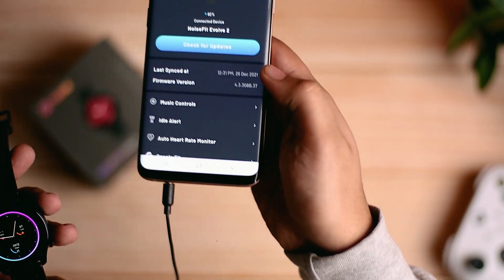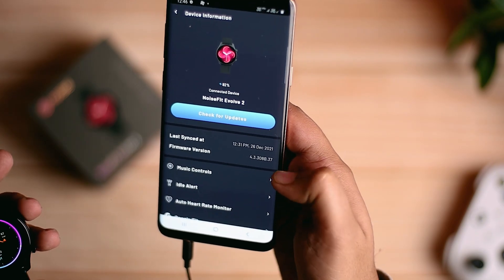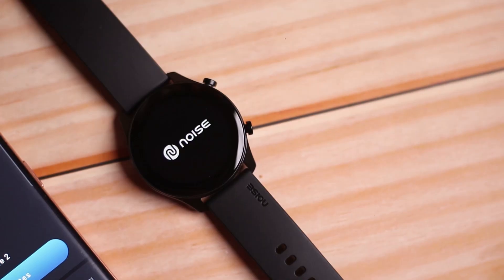Which you can see — 4.3.308B.37. First it was 0.35, now the update came and it is 0.37.